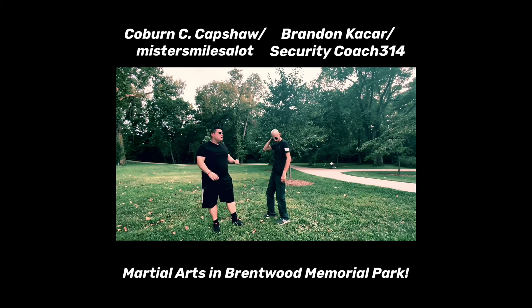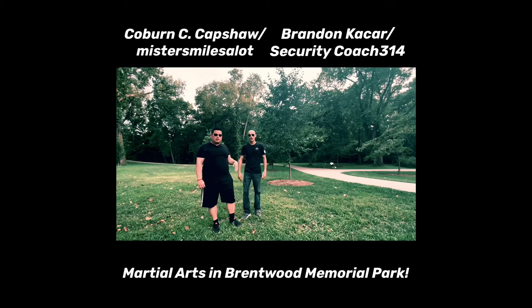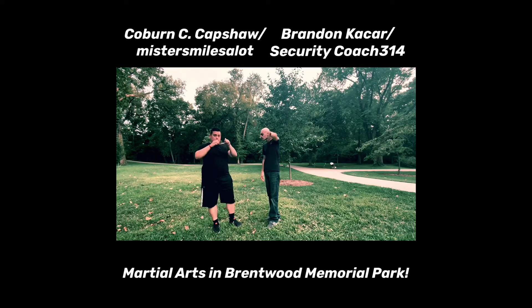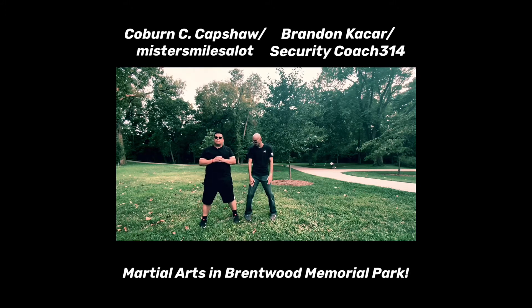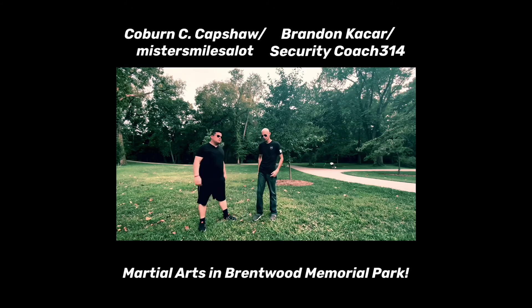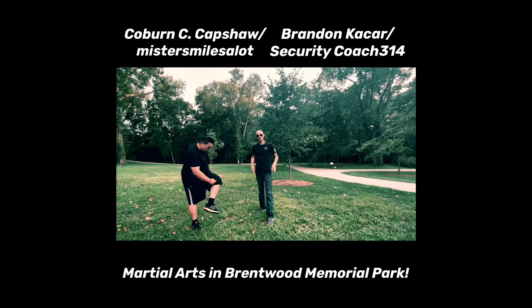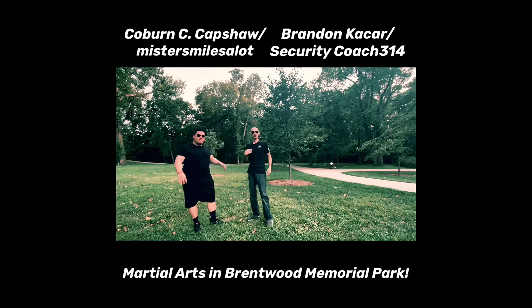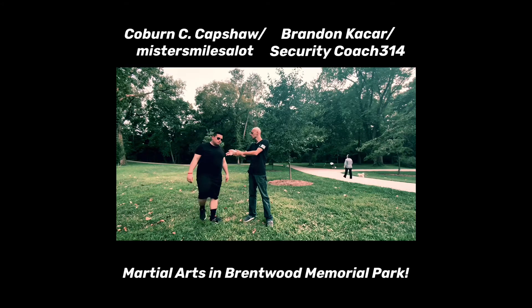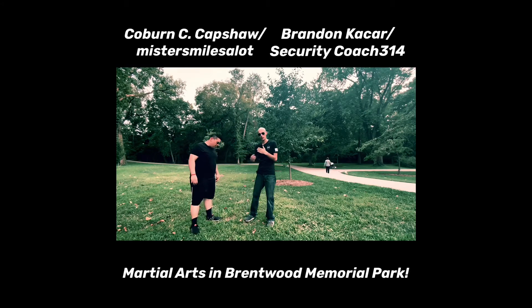Now I'm going to have Brandon show some of his tactical movements — wrist locks, police holds, and things of that nature — while I throw punches and kicks at him. Brandon, demonstrate the defense stance. In law enforcement and security we have what we call strong side and weak side. Your strong side is your firearm, mace, whatever weapon. Your weak side is your radio and so on. When approaching a subject, keep your strong side away from them.